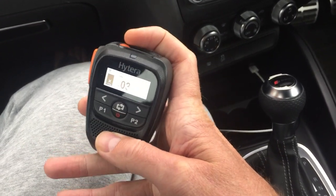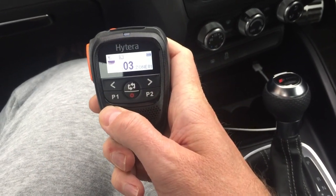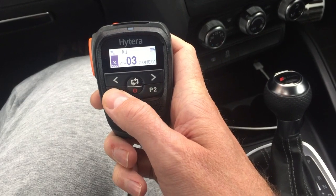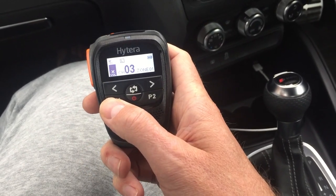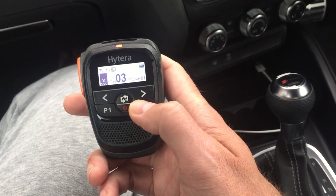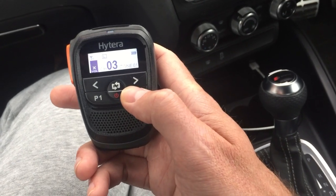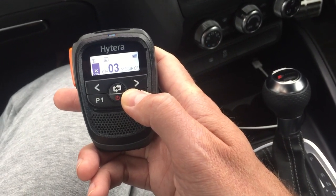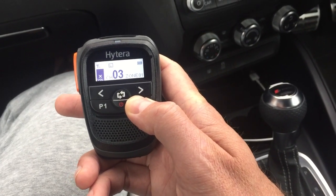Other things — you've got normal programmable buttons. P1 I've set to just jump into my home channel, and on a long hold I've got it sending out a text message just for a test. P2 I can turn the scan on and off, and if you hold it I've got it set to toggle low and high power, which you can just flick back and forth.